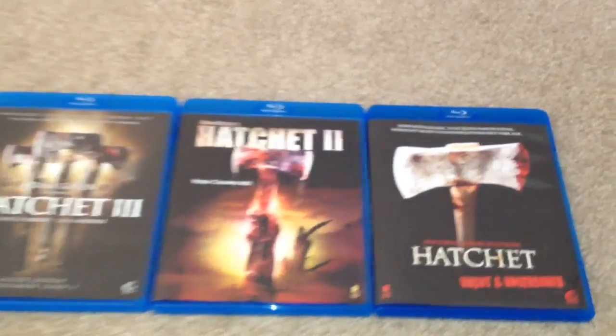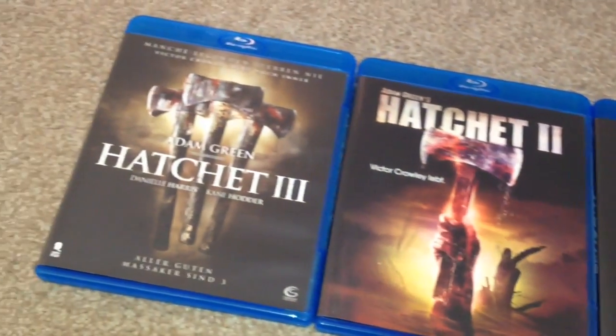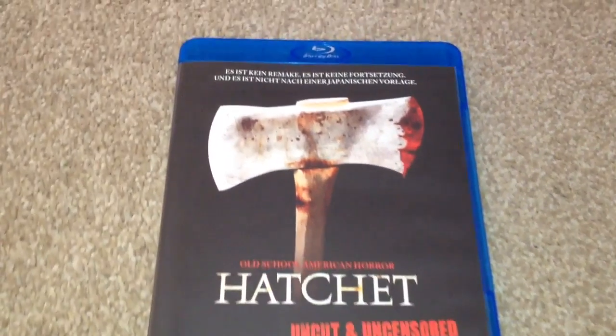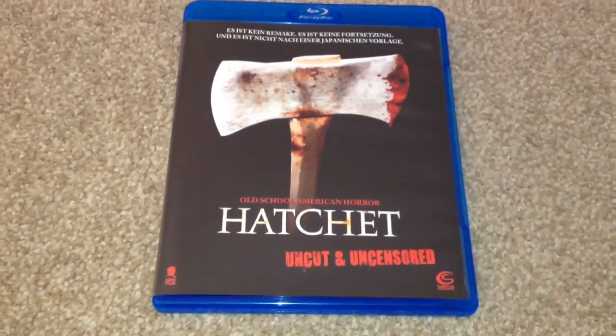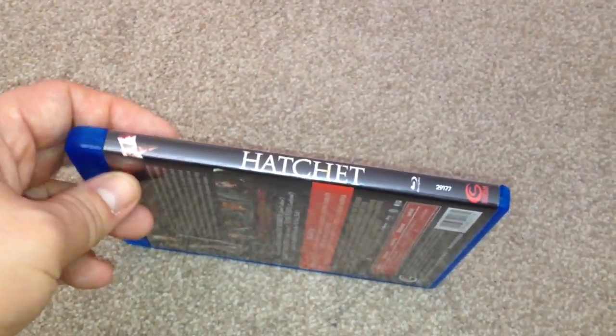I've removed the movies from the slip box. We have Hatchet, Hatchet 2, and Hatchet 3. Hatchet is Uncut and Uncensored. Here we have the front, the spine and the back.